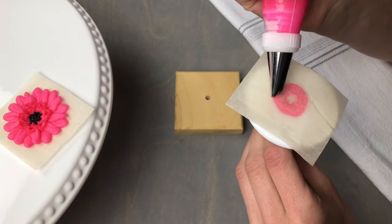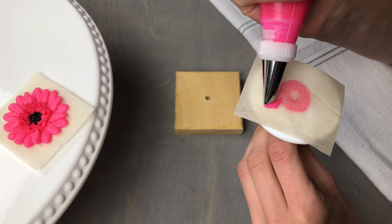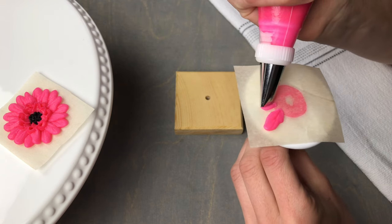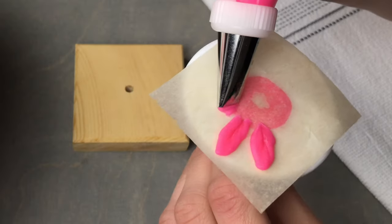Using a number 102 tip with the wide end facing out and the narrow end right at the edge of that base we have piped, we're going to start piping our petals. Apply pressure, pull up while turning, and then pull back to our starting point. Do a small turn in between each of these petals to leave a gap for the second layer.